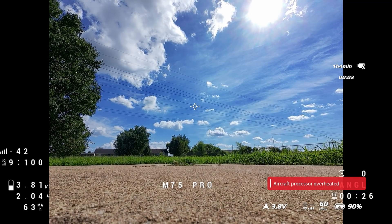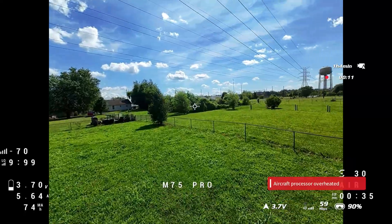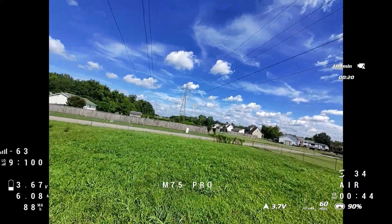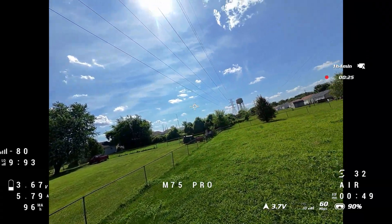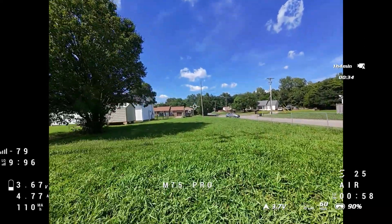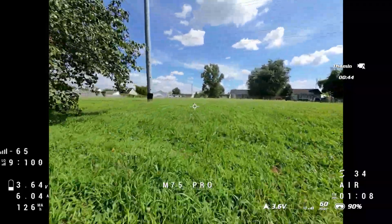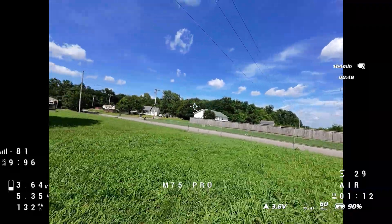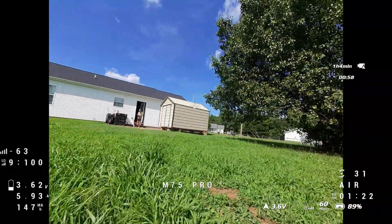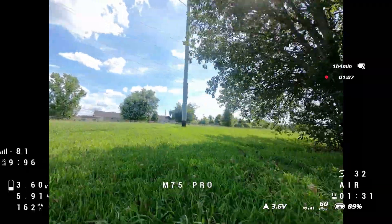Here we are with the Meteor 75 Pro in its stock setup — nothing's been altered — and we're going out for a second flight to give you an idea of how it looks. It's just shaking all over the place. It's a beautiful sunny day and we are cruising around getting the feel of it. Mostly what we are showing here is the lack of field of view — yes it's on 4:3, however your view is still very limited. We'll be showing the Flywoo lens adapter mod in the next section, but in this clip we're showing how it's bobbling all over the place with lots of jello no matter how we fly it — very erratic flight.